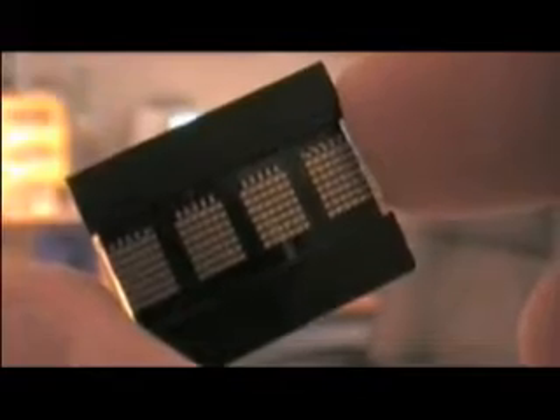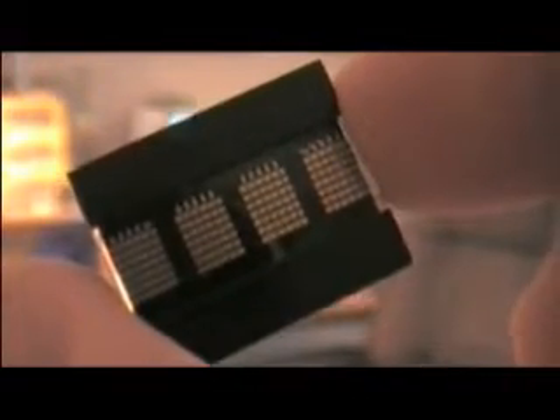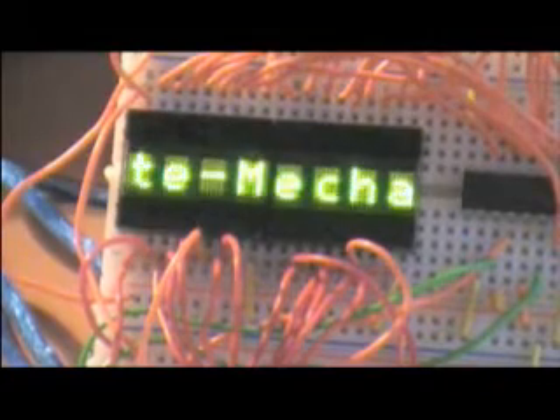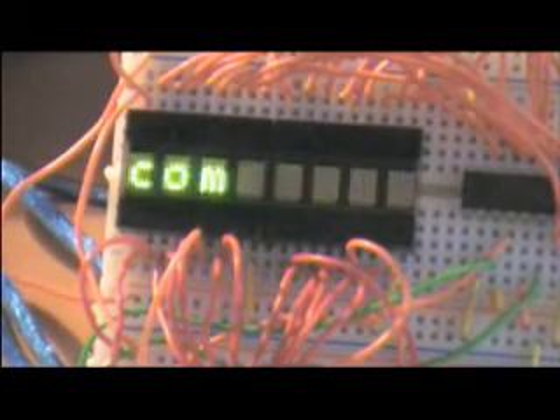They're really cool display chips and have all the necessary hardware to drive alphanumeric characters. You can see it took a lot of wires to connect this up, because basically I have one shift register driving both displays, and at the same time I have the other control pins hooked up directly to the Arduino.